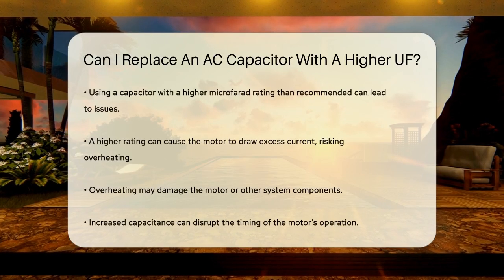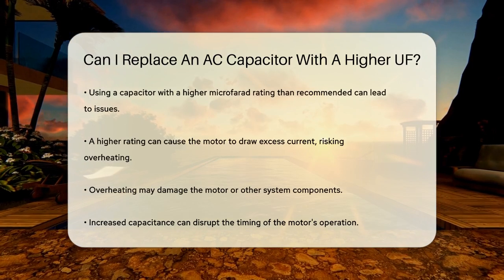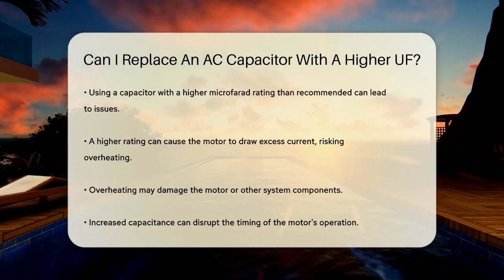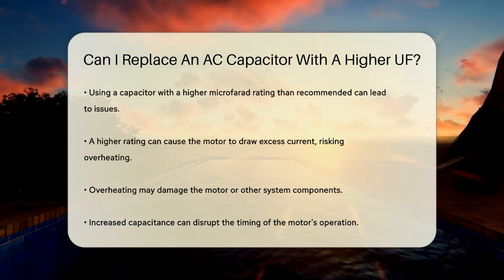Capacitors are rated in microfarads, which measure their ability to store electrical energy. Each air conditioning unit is designed to operate with a specific capacitor rating that matches its electrical requirements.